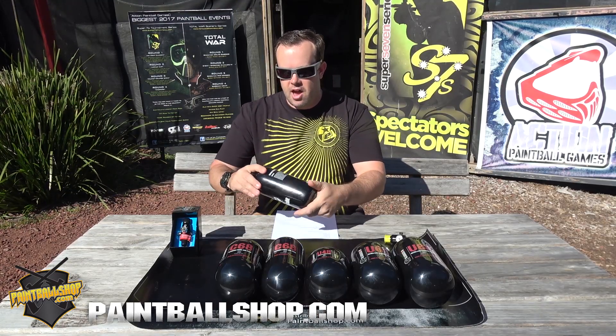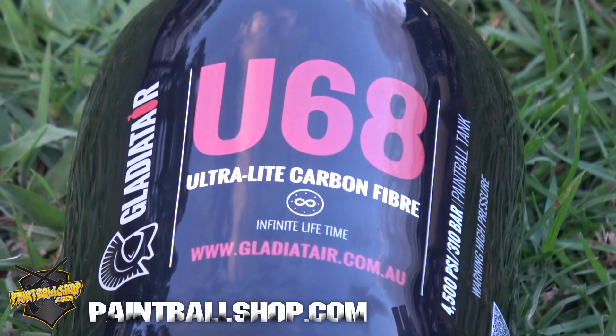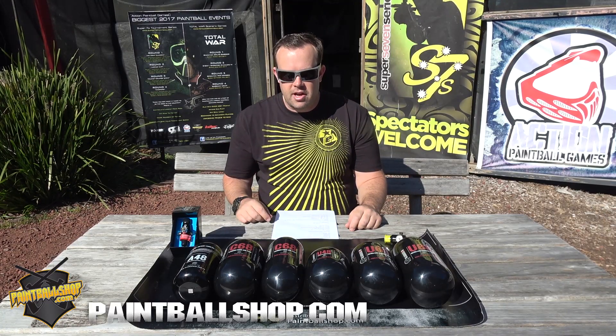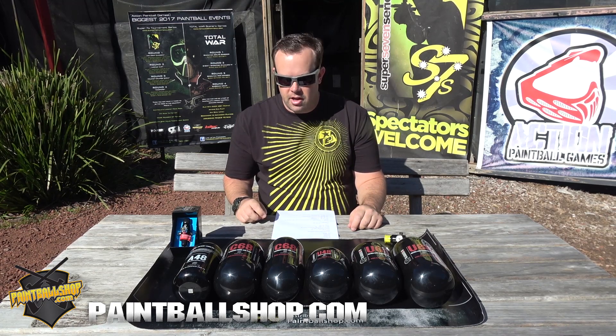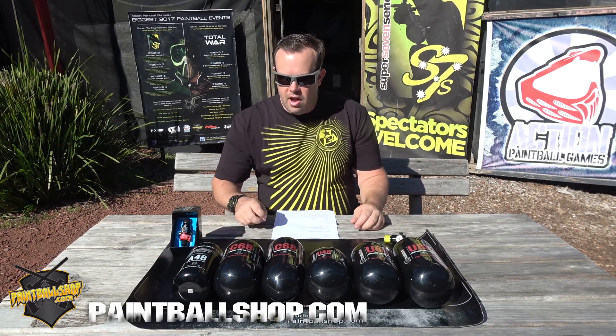The main thing about these tanks is they have an infinite test life on them. So as long as you get them tested every five years, you can get them tested forever — keep good care of them, keep testing them, keep using them — which is great and it's actually unheard of in air tanks. Normally it was like 15 years and you just had to, even if they tested fine, you had to destroy them. So that's the A48.